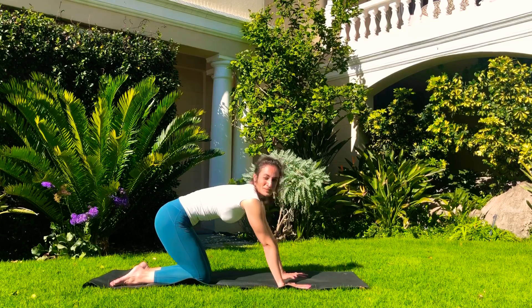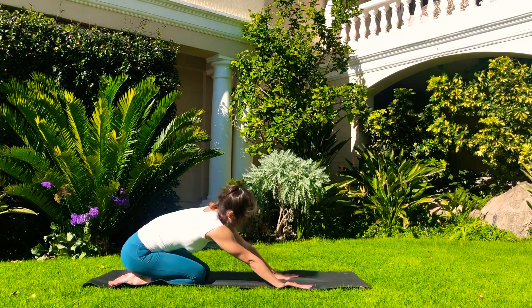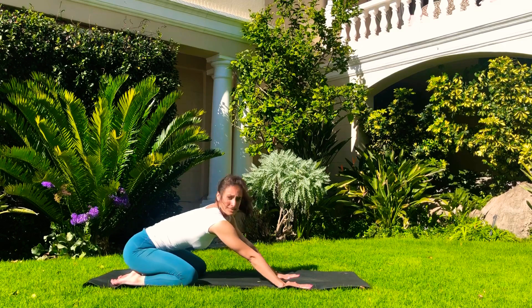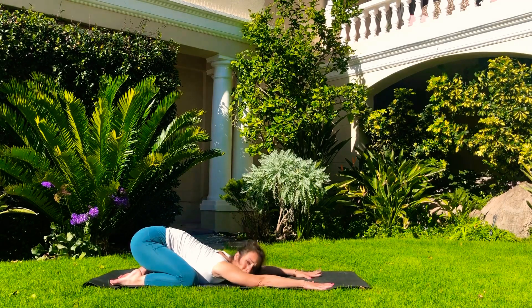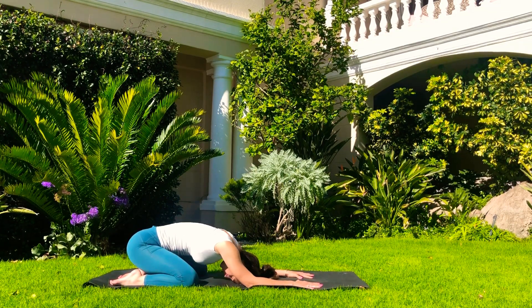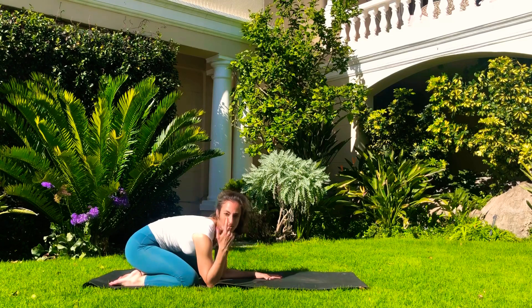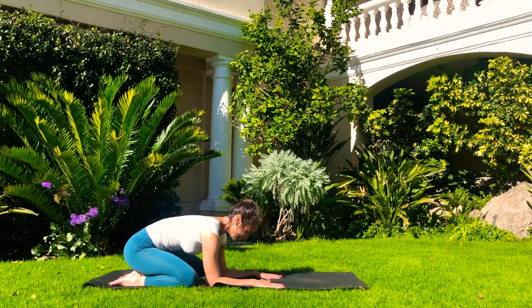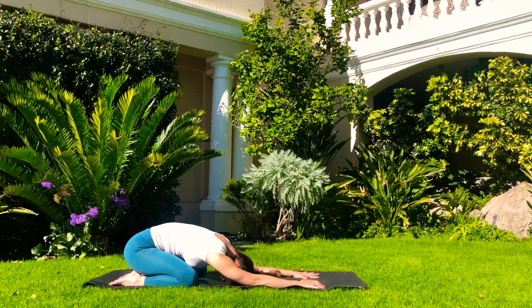We're going from here into child's pose. Bring the hips back, pushing our buttocks towards our heels. If you need more space, release the knees mat-distance apart and then sink down, keeping a little bit of space here. Bring your forehead down. If you need more space, just stay wherever is comfortable. We'll remind ourselves of the breath again — deep breaths all the way in and all the way out. On the next exhale, slowly round your back and come up.